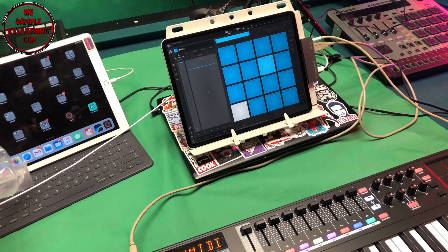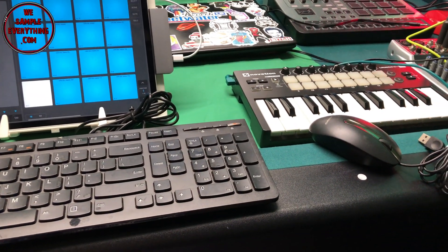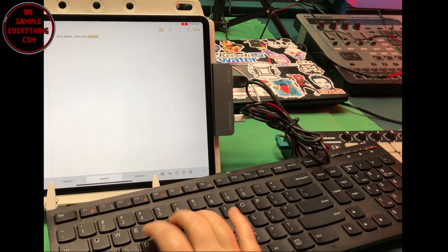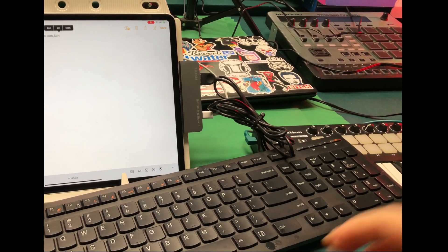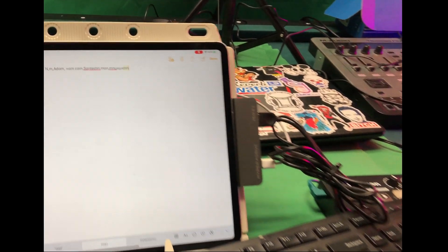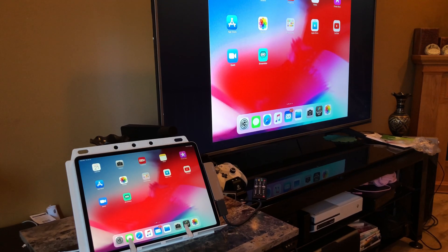I have a regular computer keyboard plugged in — I'm going to check it out in Notepad — and I'm also going to check out a mouse. With iOS 13 the mouse capabilities will be there, so it might not work now, but the keyboard works just fine. You can plug in any keyboard you want.